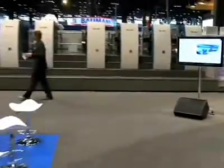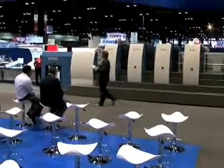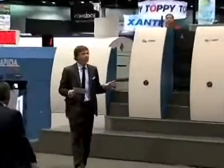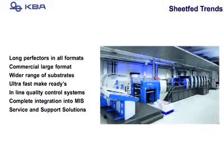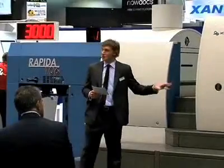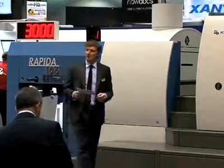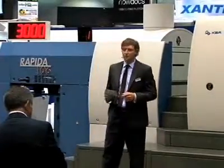Now let's talk about the sheet-fed market and the sheet-fed trends we see as a manufacturer. We're seeing long perfectors in all format sizes, commercial printers looking into large format presses, printing on a wider variety of substrates from canvas all the way through to lenticular, ultra-fast make-readies, in-line quality control systems, complete integration to MIS, and service and support solutions.